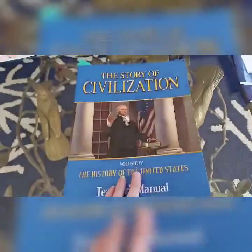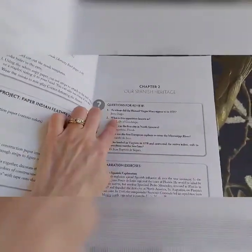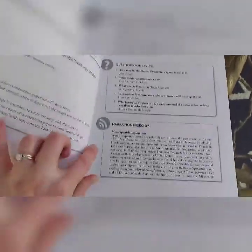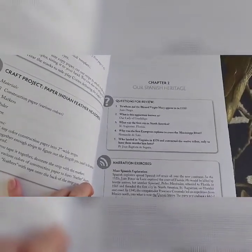The teacher's manual has activities in it and craft projects. The main reason I got it was for the questions for review section. So after we listen to the audio version of the book, I go over the narration exercise with the kids and then I ask them these questions — just out loud.